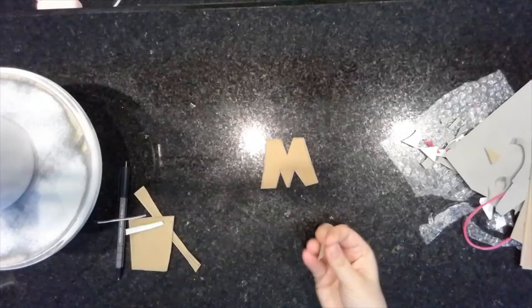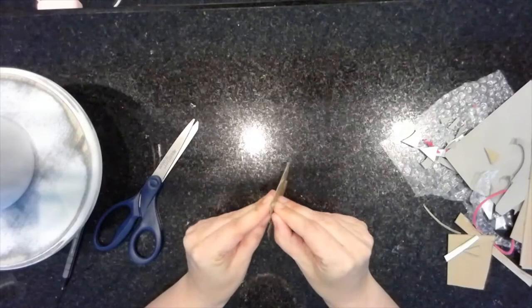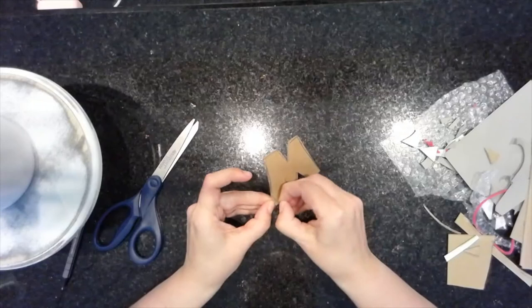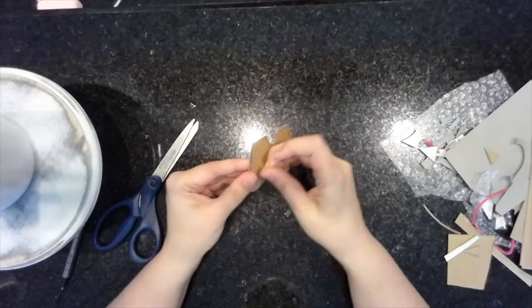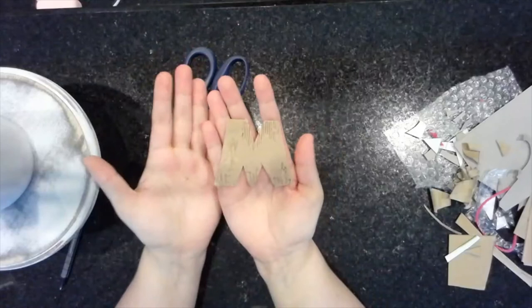For the second M, I'm going to do a technique where you peel the top layer of the cardboard off. You have to be a little careful not to ruin the cardboard completely, but if you peel off the top layer you get this cool texture underneath. I'm going to use my fingernails to peel off the top layer. I actually really like how it's rough in some areas and not others — I'm going to leave this letter like this. That's one technique you can do.